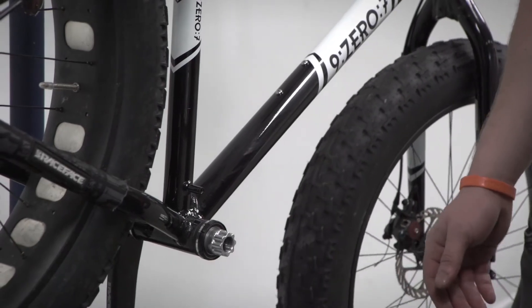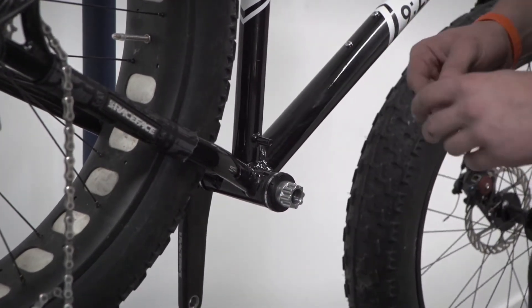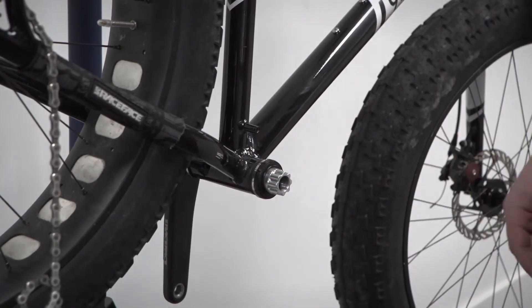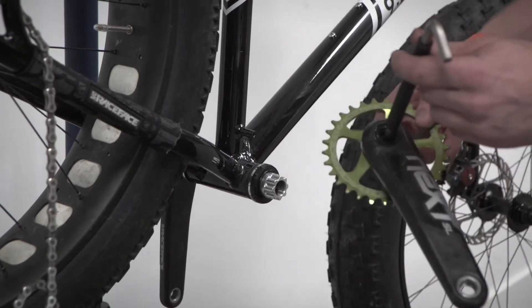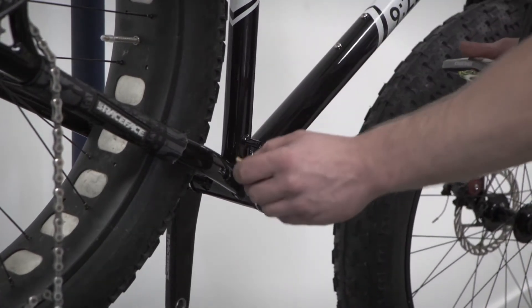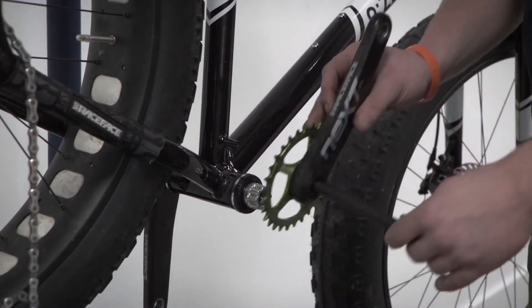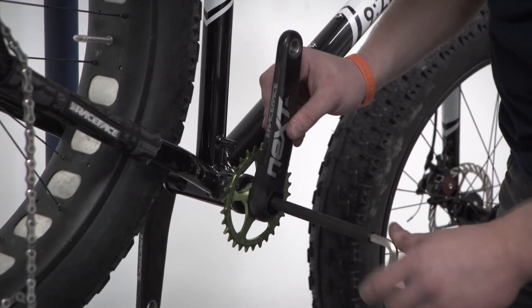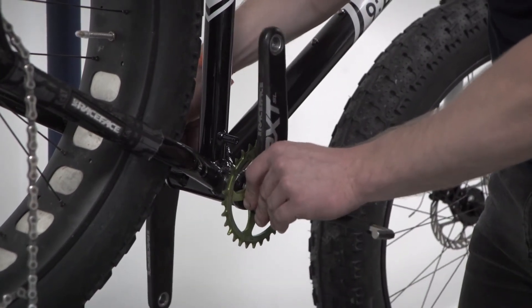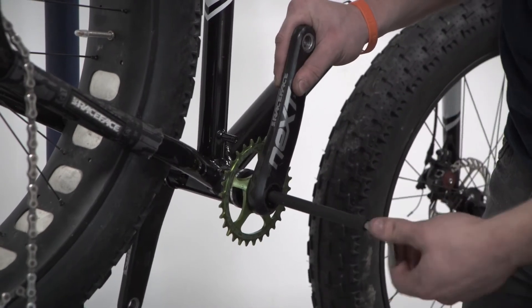The next step is to install the appropriate BB dust cap onto the drive side, then install any drive side spacers required for this particular setup — in this case just one spacer. We then take our drive side cinch crank assembly and using the 8mm Allen key install it, putting some grease on the interface first. As we put this on, keep the crank arm nice and perpendicular to the spindle, finding the splines, making sure they're partially engaged so it's easy to find the threads and tighten the drive side crank arm.